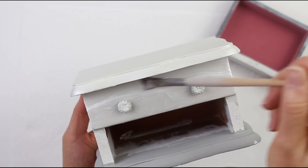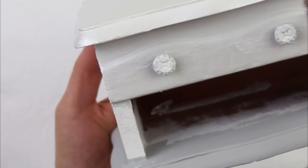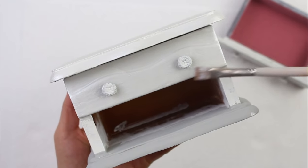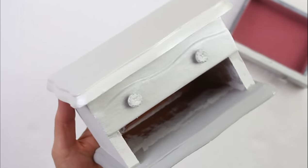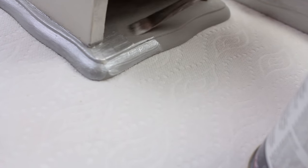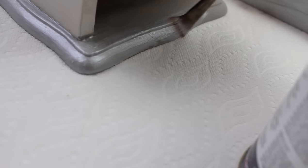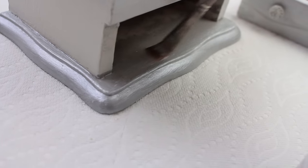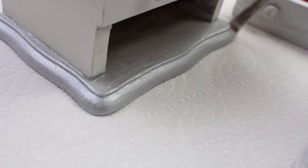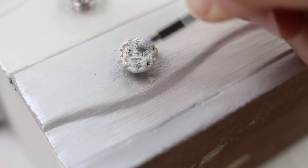If you're using the glaze you're not going to need any wax for this. After it's completely dry I'll just take some of this paint off the knobs to distress them a bit to match.